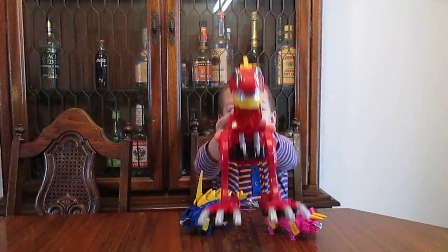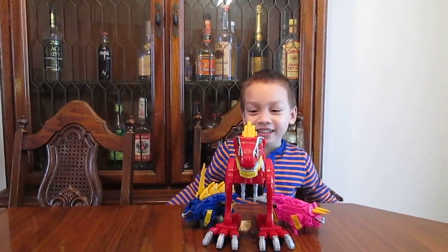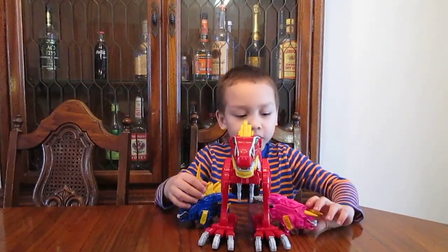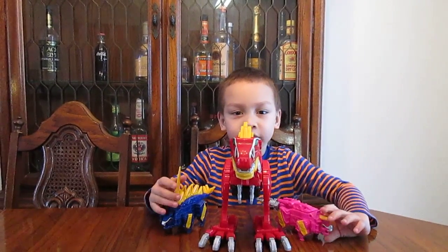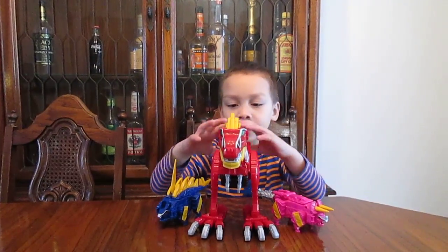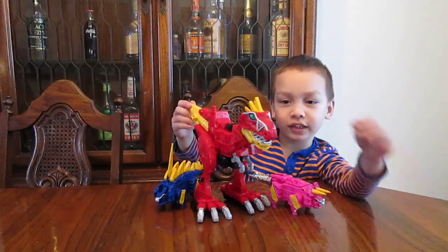Welcome to Cody's Kids TV! I'm going to review the Dinosaur T-Rex Megazord. First I'm going to put it in Megazord mode, and then back into the dinosaurs. But first I want to show you a couple of things.